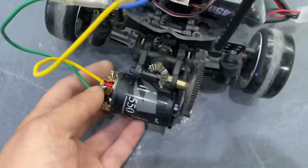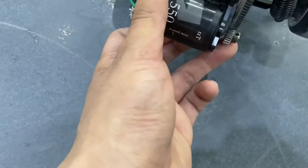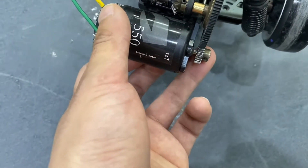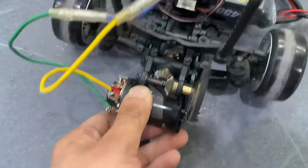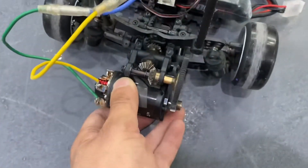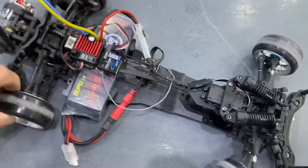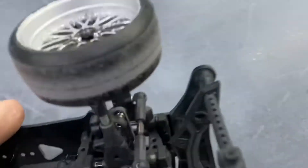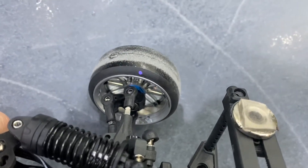It's a 12T motor and it doesn't rotate very fast, but one thing good about this motor is it's a very low-magnet motor and the resistance is very small. Let's try if this thing can go drifting. I'm using MST wheels and MST purple-point tires.